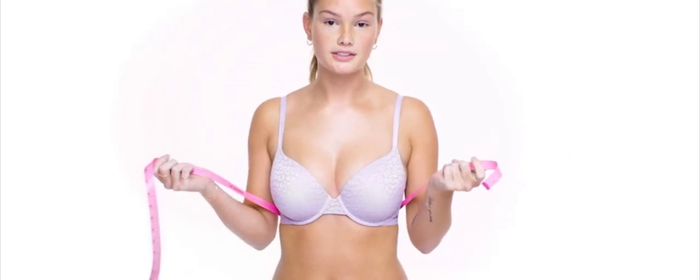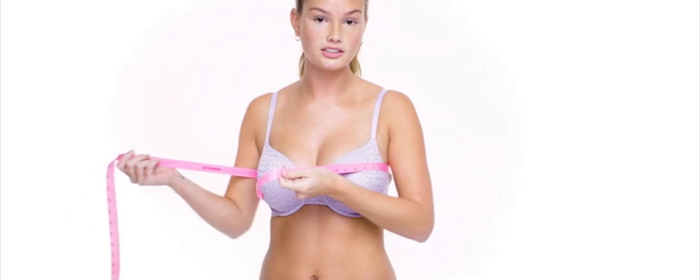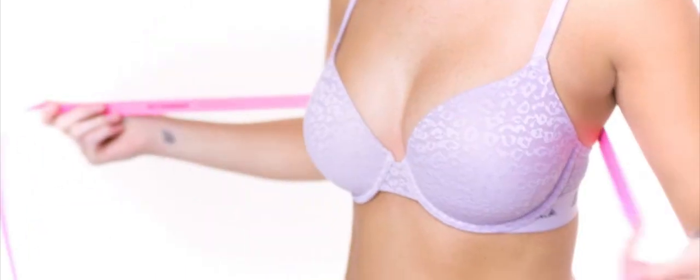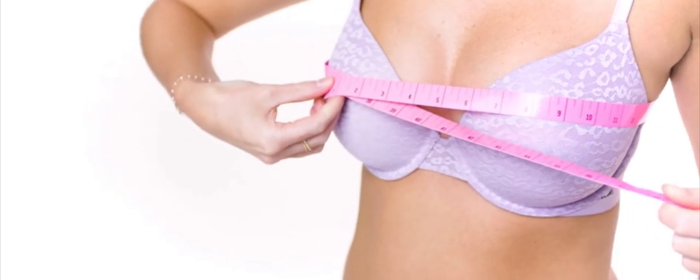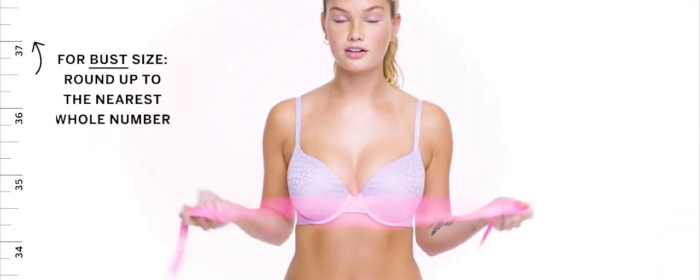Next we're going to find our bust size. Just like before, hold the measuring tape snug against your back, under your arms. You're going to want to measure the fullest part of your bust. If it lands directly on a number, that's your bust size. And if it lands on the half inch mark, you're going to round up. And there you have it, you've found your bust size. You're going to take those numbers and plug them into the fit calculator and you'll find your perfect bra size.